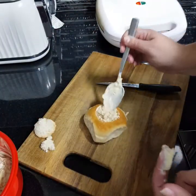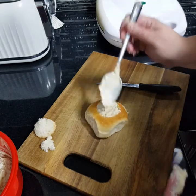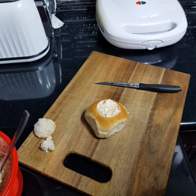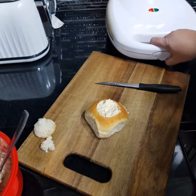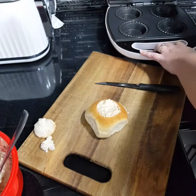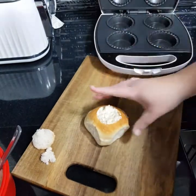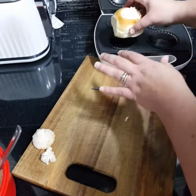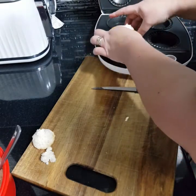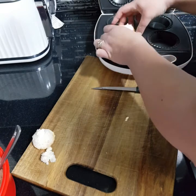You can put less in there if you want — it doesn't matter if it's a bit overfilling and spilling over a bit. Then you just put — I'll just show you one — but you put all four in. Don't worry if it doesn't fit or if you have to push it down a bit once you close the pie maker.